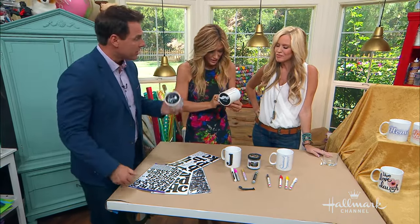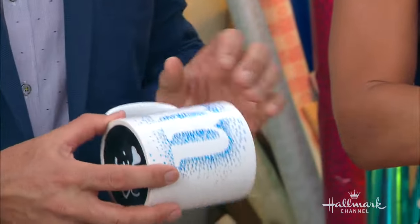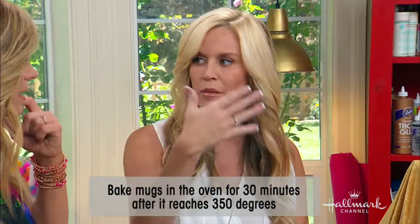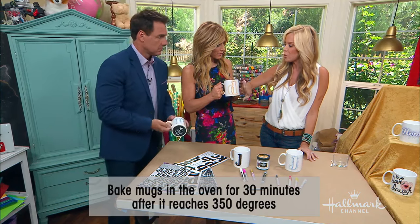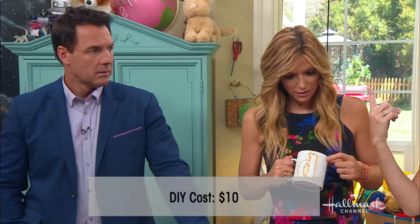It's true. Wonderful. Can you wash these? They're so cute — you can wash them. If you use the oil-based paint, you put them in the oven at 350 degrees for 30 minutes. Let them cool down in the oven, and then they are dishwasher safe. And how much does it cost? It's actually about $10 for all the fun stuff. But once you buy it, you're done.